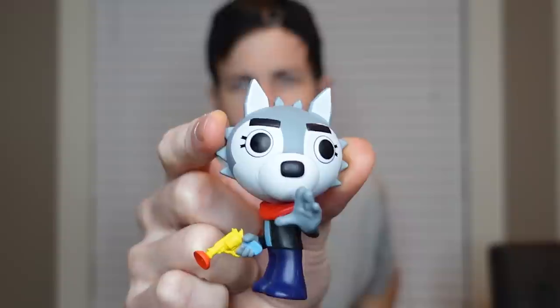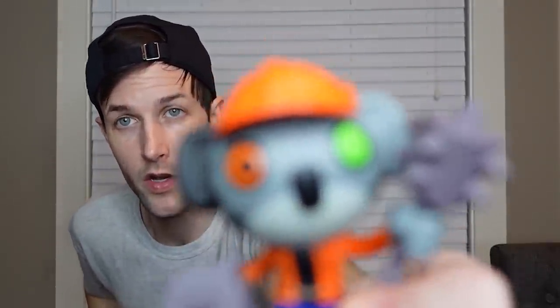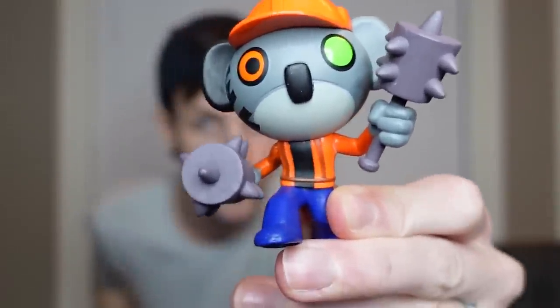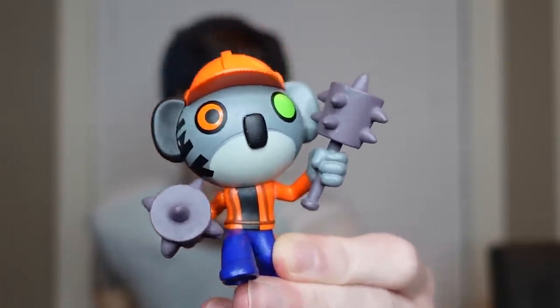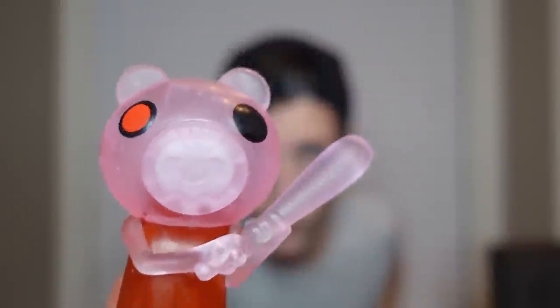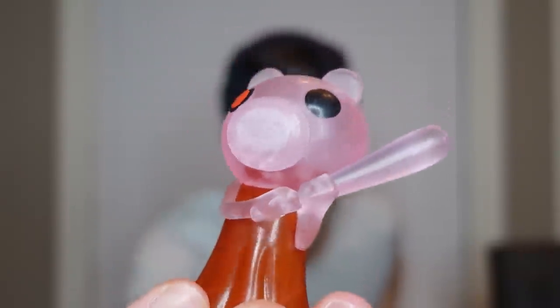We have Willow and she has a plunger gun — how cool is that! We got Coley in alternate clothing — he has orange instead of yellow, with big weapons. And look at this — it's like a transparent crystal pig. She almost looks like she would light up. That is awesome — Crystal Piggy!